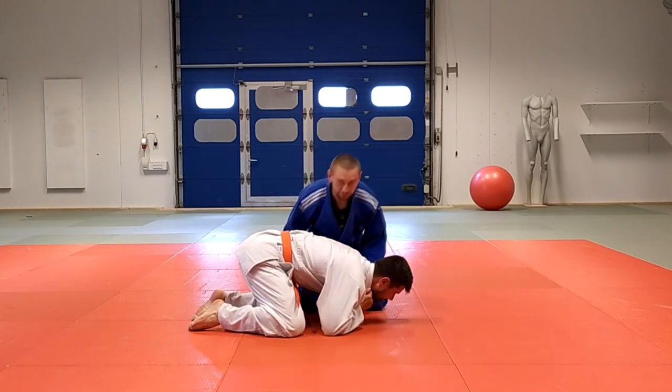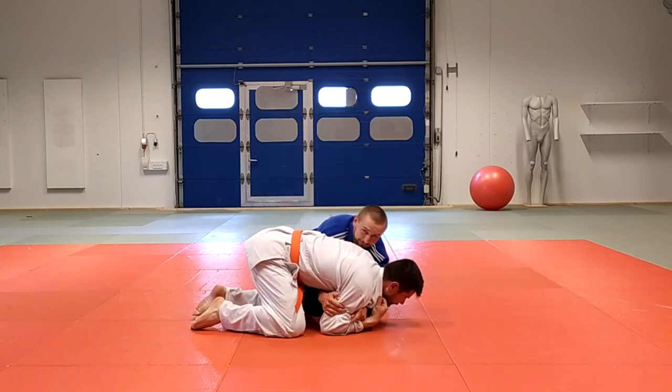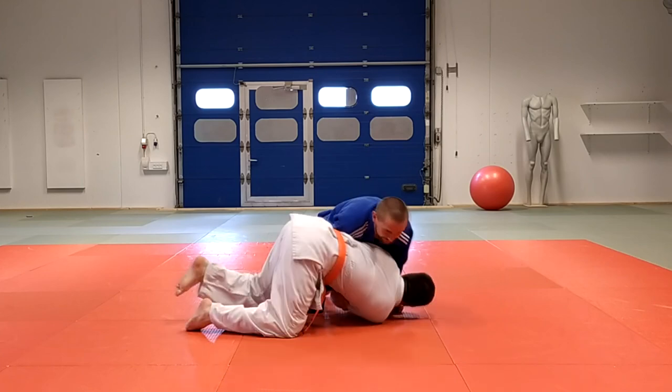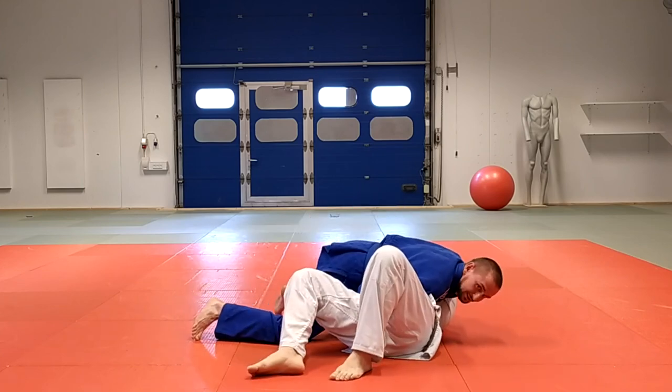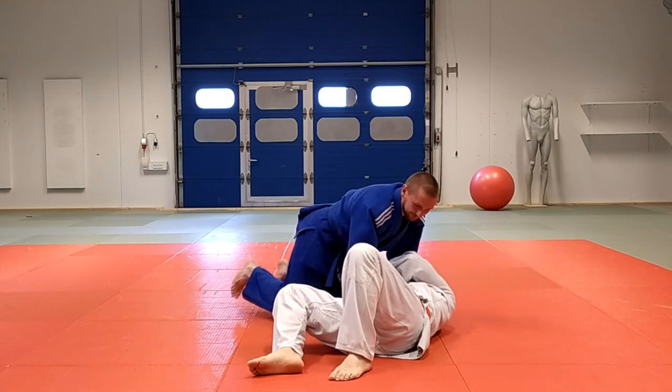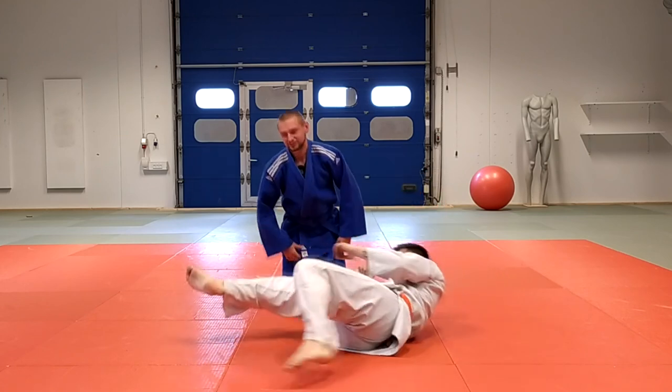One more time: you go from the side, grab the elbows, pull to yourself, and then pull yourself forward so you can flip your opponent and turn him on his back. That's the first technique.